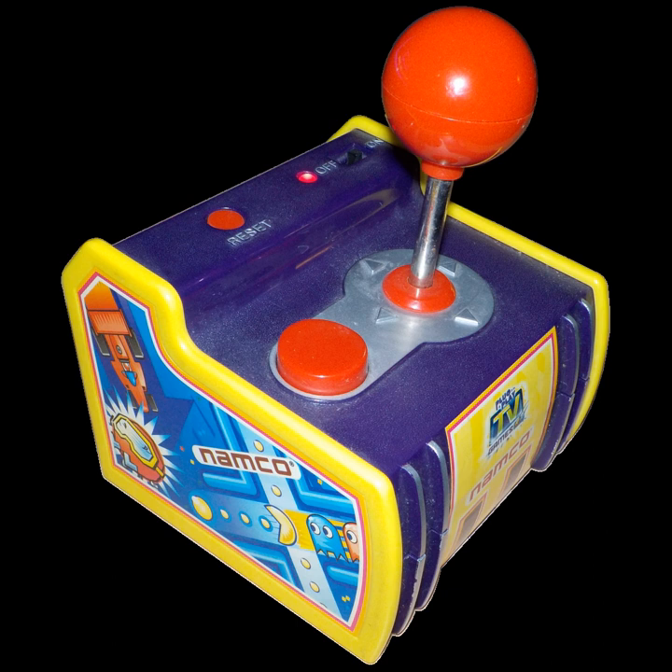A Namco plug-and-play game is any of a series of models dedicated to games by Namco, which make up a subset of Jax Pacific's plug-it-in and play TV games' plug-and-play game system lineup, with the exception of the newest one called Pac-Man Connect & Play, which was handled by Bandai America instead of Jax Pacific. They should not be confused with the Japan-only Namco nostalgia pair of plug-and-play games directly from Namco Bandai Games.